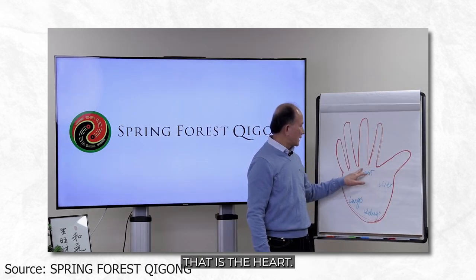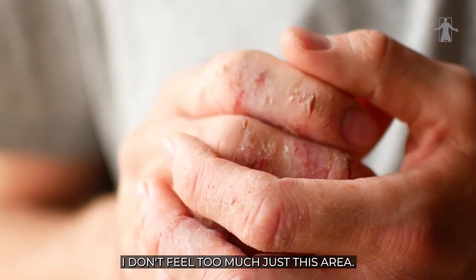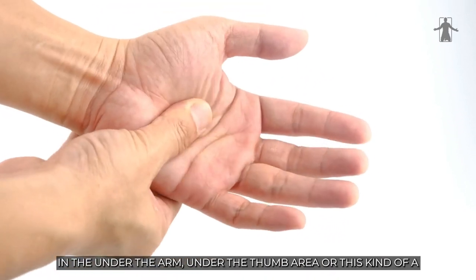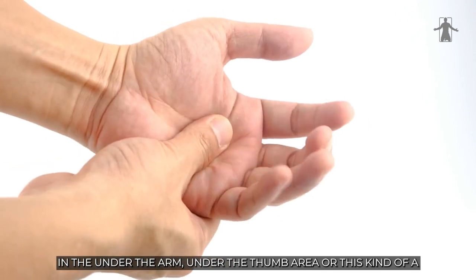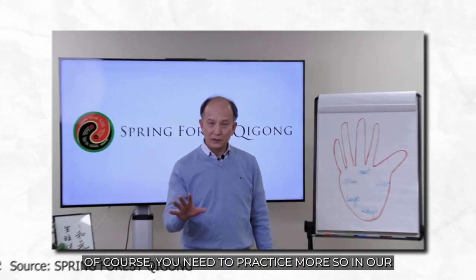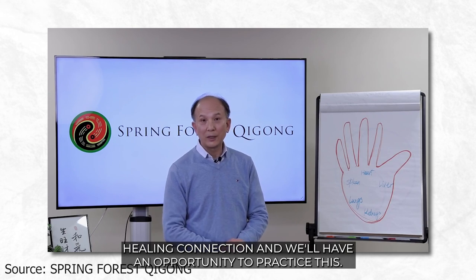This part — the middle part — that is the height. Sometimes you feel the other areas, but mostly just this area — you feel the pinching pain or the numbness under the thumb area, or a kind of numbness in the bottom of the palm. So it's very, very handy. You need to practice more, and in our healing connection we'll have an opportunity to practice this.